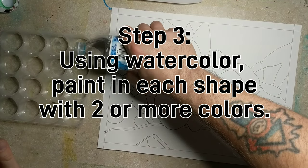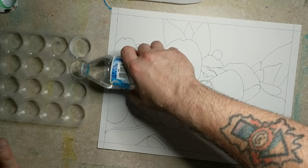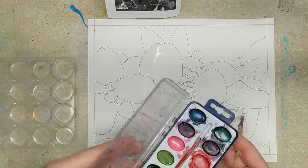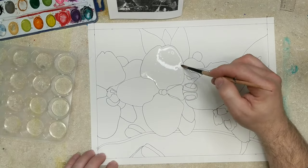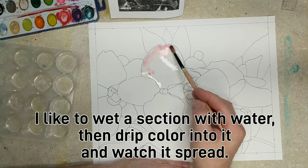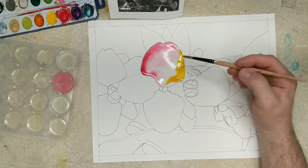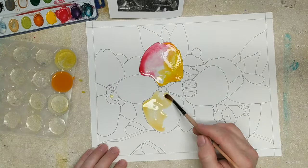Step number three: using watercolor, you're going to paint each shape with two or more colors. If you look closely at some of Georgia O'Keeffe's flowers, one of the things that makes them so great is her blending from one color to another — there are sometimes two or three different colors in a particular area. In order to keep the shapes from looking flat, she blended and modeled her paint.